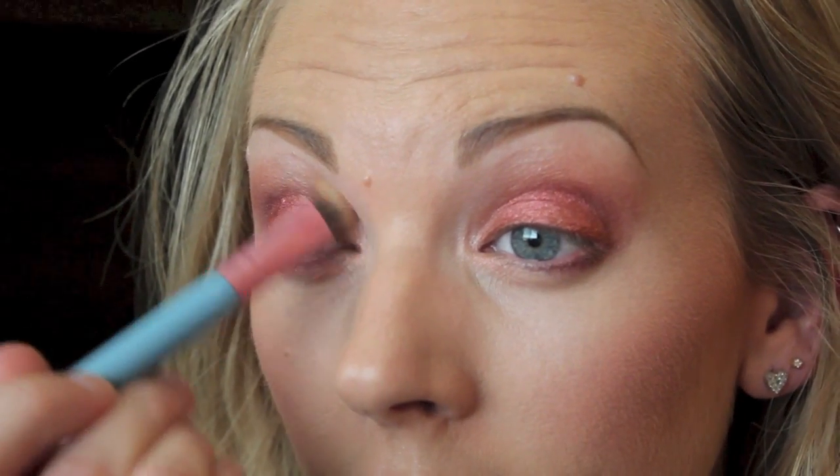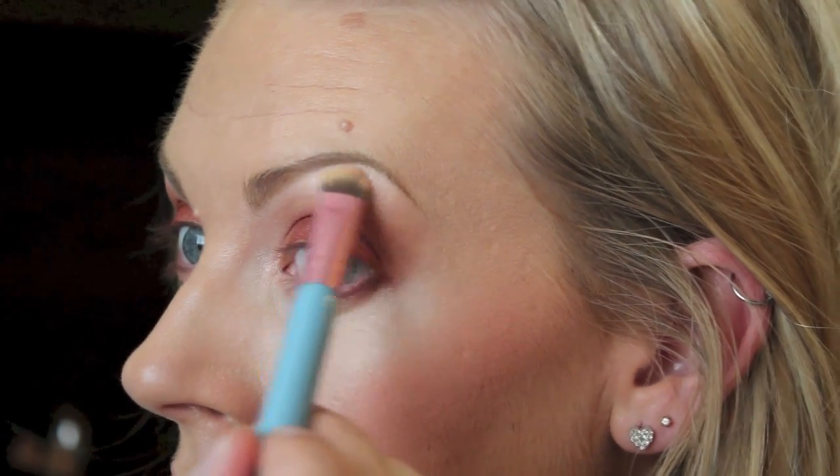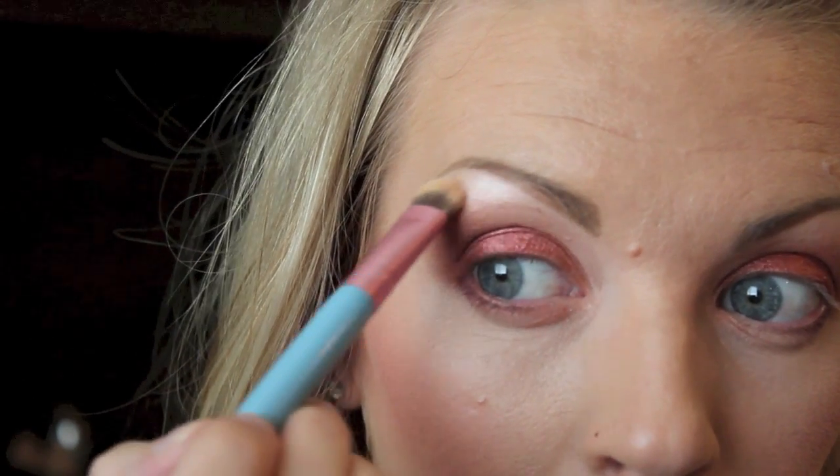I'm going to take my Urban Decay Skull palette and this color called Cherry, and just take that into my inner corner to give it a little bit of extra highlight, and also right at the very top of my brow bone for that extra highlight color.